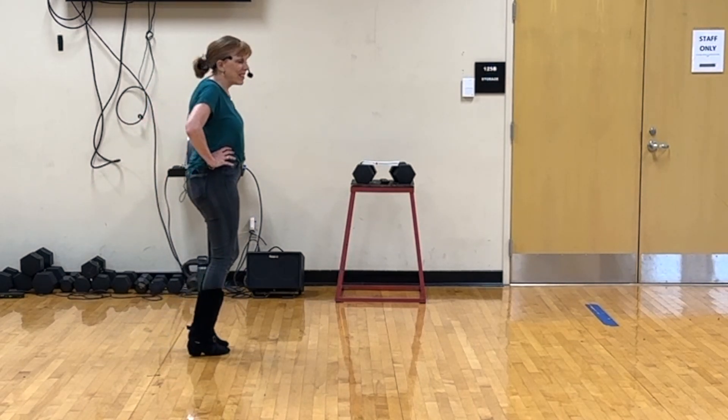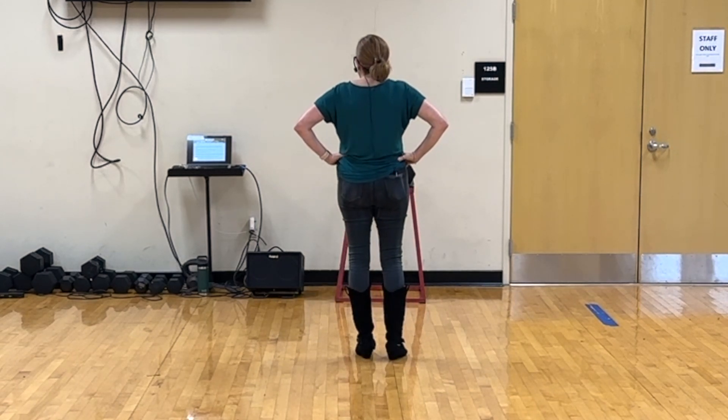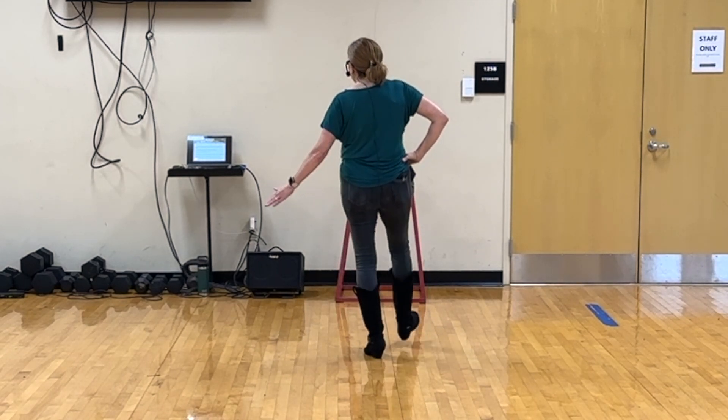Okay, one more time. Weight on our left and we touch heel, step, heel, step, heel, hook, heel, hook.